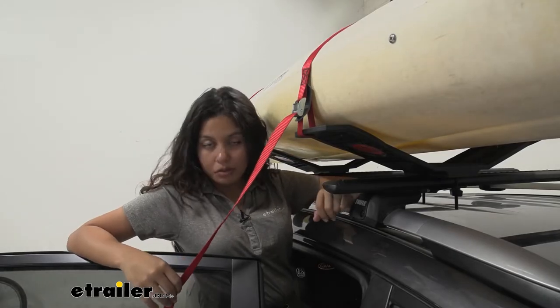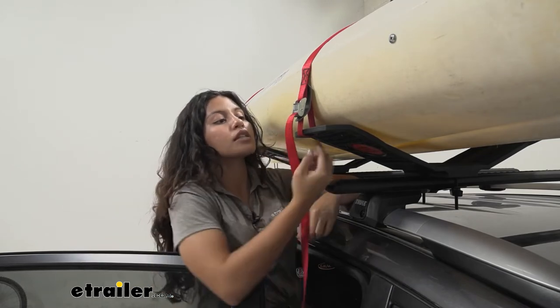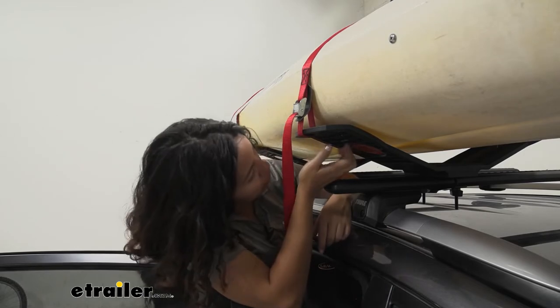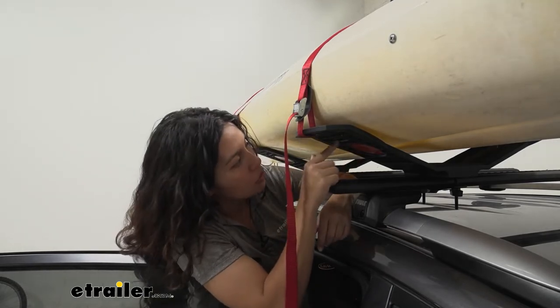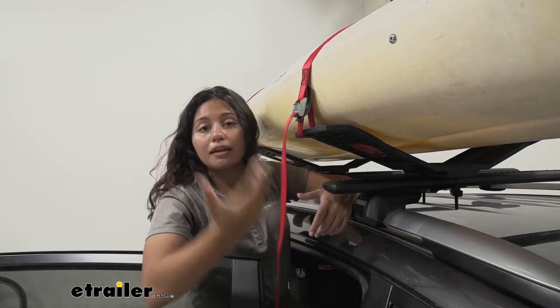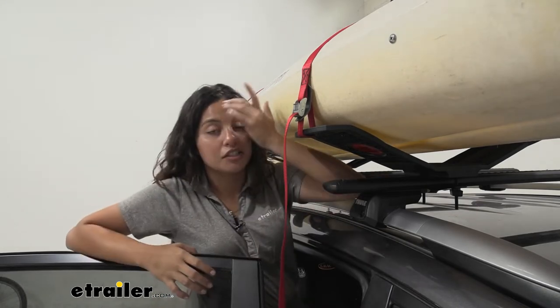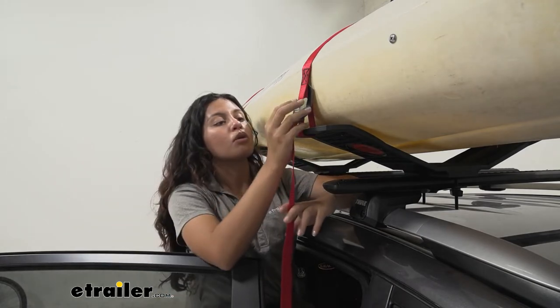This includes the tie downs that you need to tie down your kayak. Notice how the straps fit right into the edges of your kayak carrier — you actually get two options so you can put them right on the inside or you can use the outside hole as well. I personally recommend putting it through the inside holes, but if you do have a larger kayak it really depends on the size of your boat.